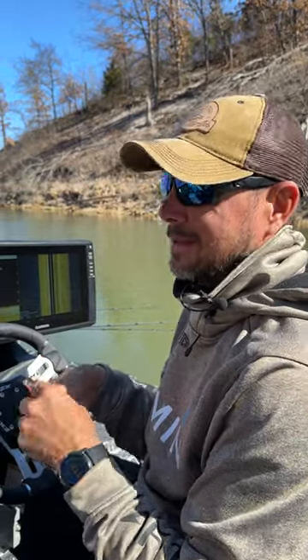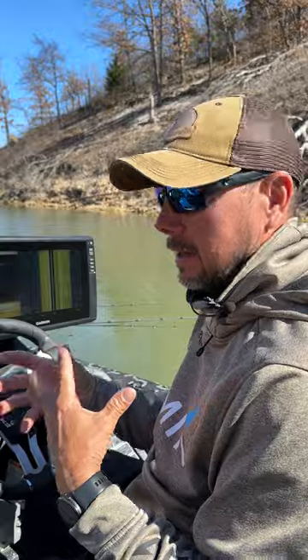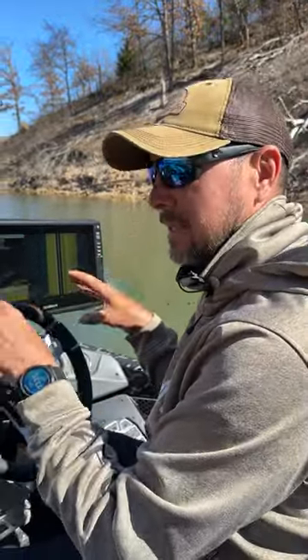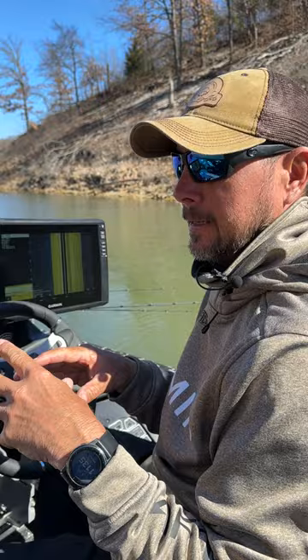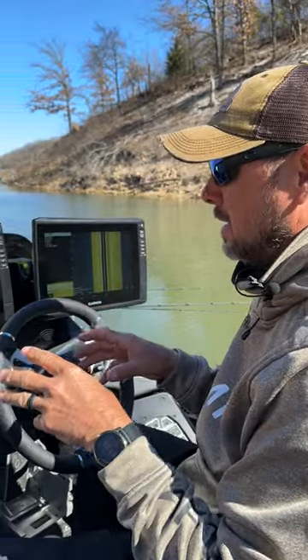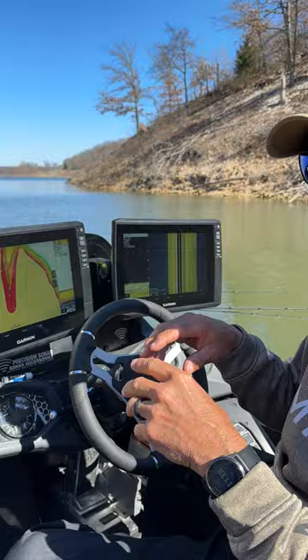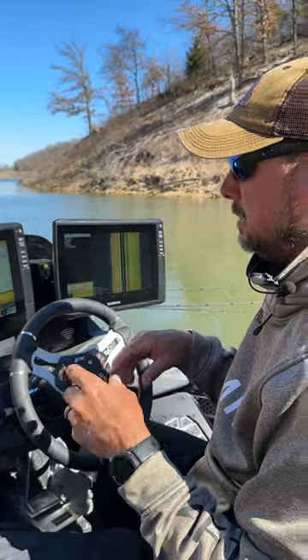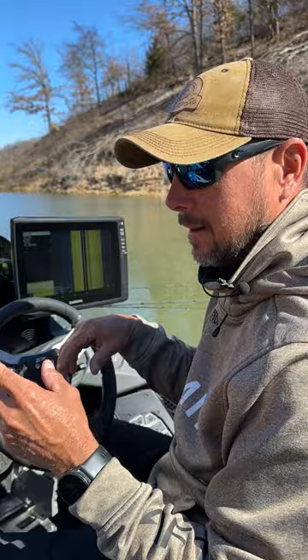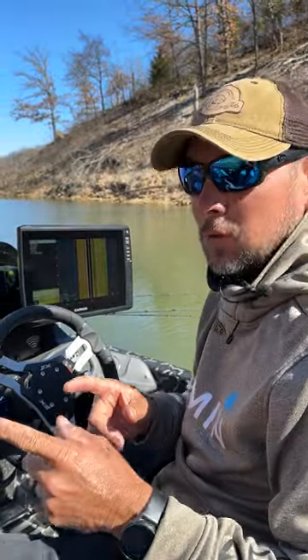I've had the Ultra 2 on the boat for a while now and I've had a lot of questions about what's different from the other one. It's available in 10 and 12 inch screens, and it comes with Navionics built into the mapping. A couple of cool things: it's Wi-Fi, so you can typically add units without having to run wires to share waypoints and that kind of stuff.